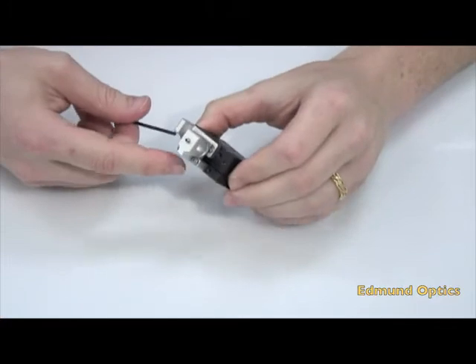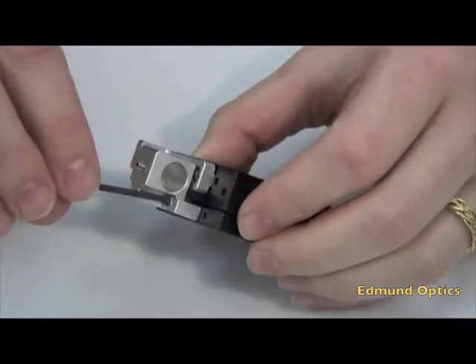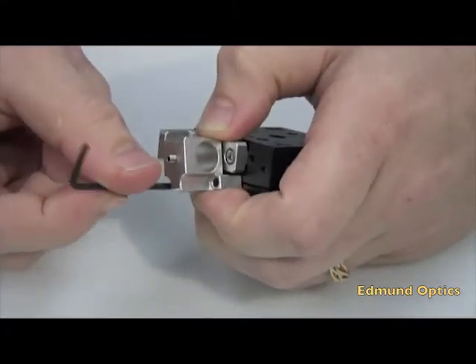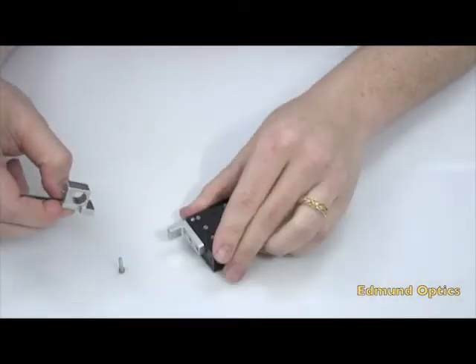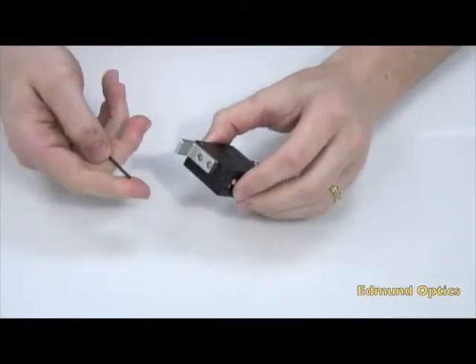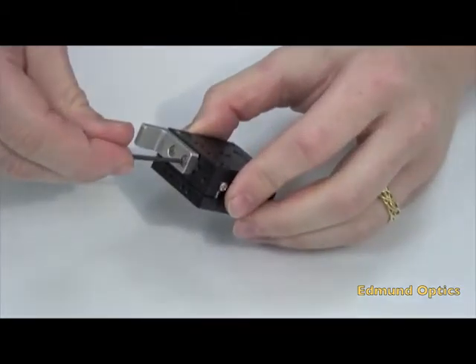Step four: remove the micrometer base and the micrometer stopper using the 2mm metric Allen wrench. Now removing the stopper.